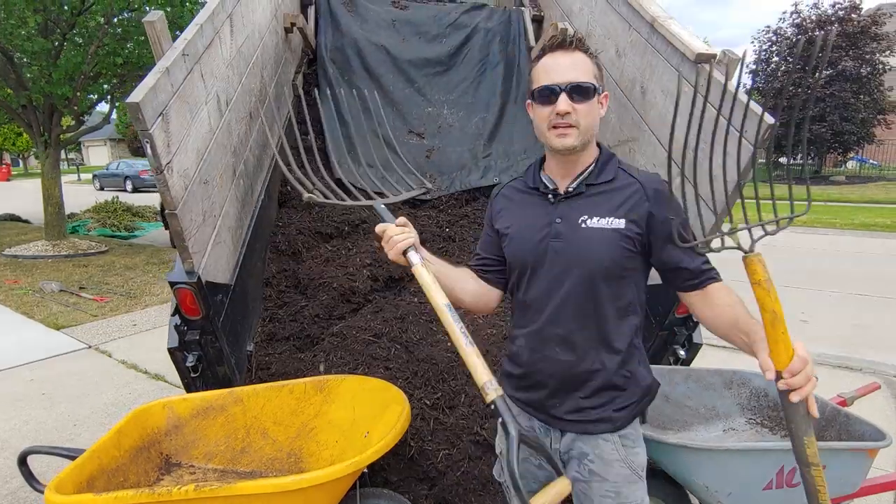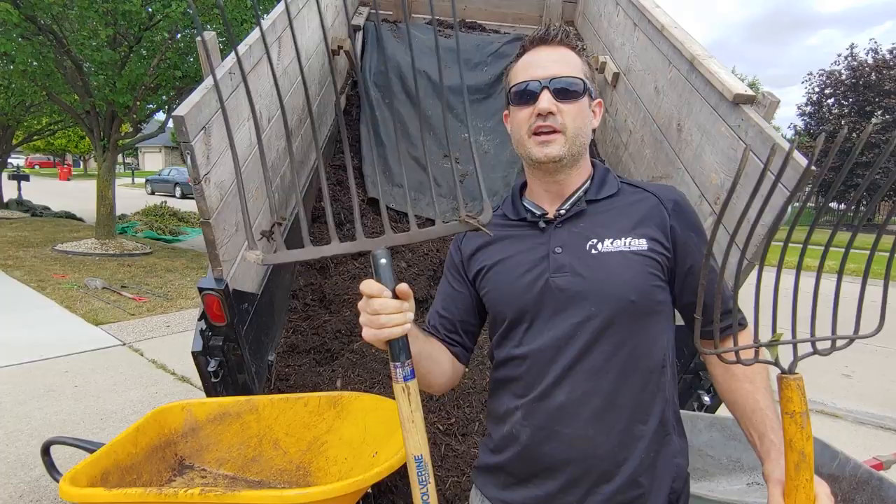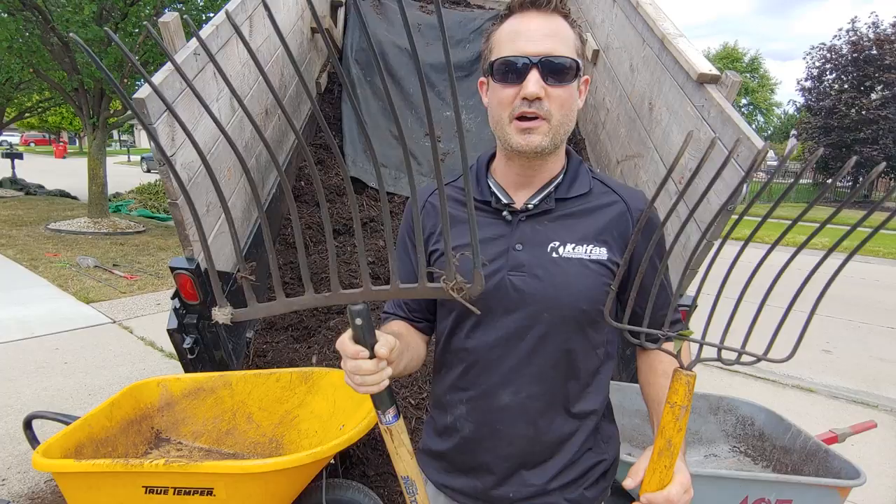What's up, I'm Keith Kelpis. When you shovel mulch, I found that a pitchfork works the fastest. It actually works better than any type of shovel because it goes into the mulch. And a wide-mouth pitchfork is way better than a short one because you can get almost double the amount of mulch.